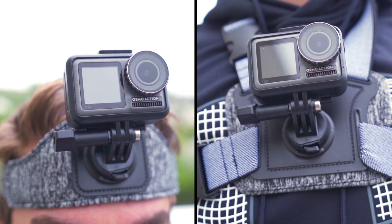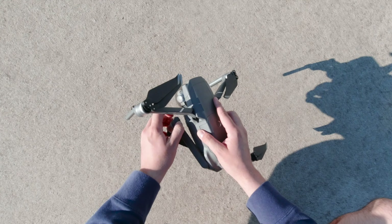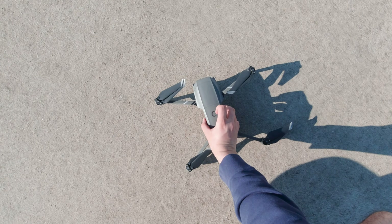The final two honorable mentions are the head strap and the chest strap. Utilizing these two mounts to capture a first-person point of view is what this camera excels at, thanks to its lightweight and rugged design. At the end of the day, when you buy the Osmo Action and only use the camera itself, you're only scratching the surface. There are a variety of accessories and mounts that unlock the full potential of this camera — go check them out. I hope you enjoyed the video and find ways to get creative with the Osmo Action. Peace.